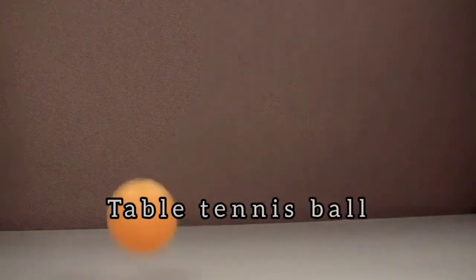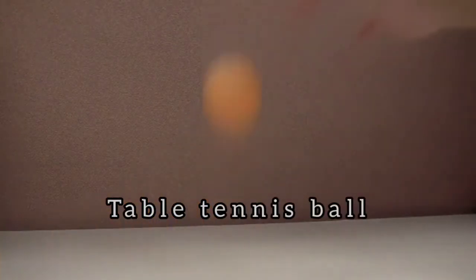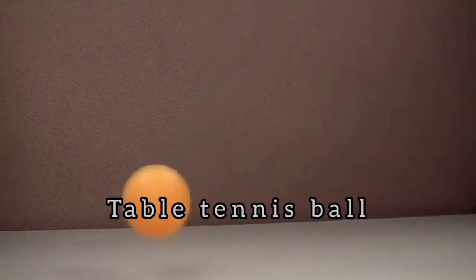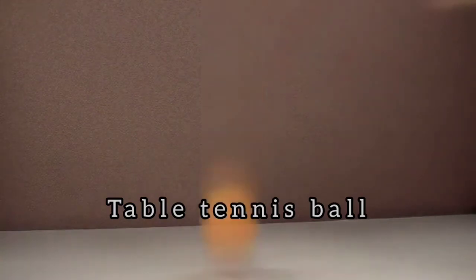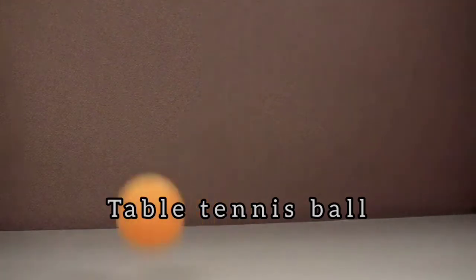A regulation ping pong ball is a 40mm diameter ball with a mass of 2.7 grams. The ball is filled with air and has a matte finish. The material of the regular ball isn't specified, but balls typically are made from celluloid or other plastic.